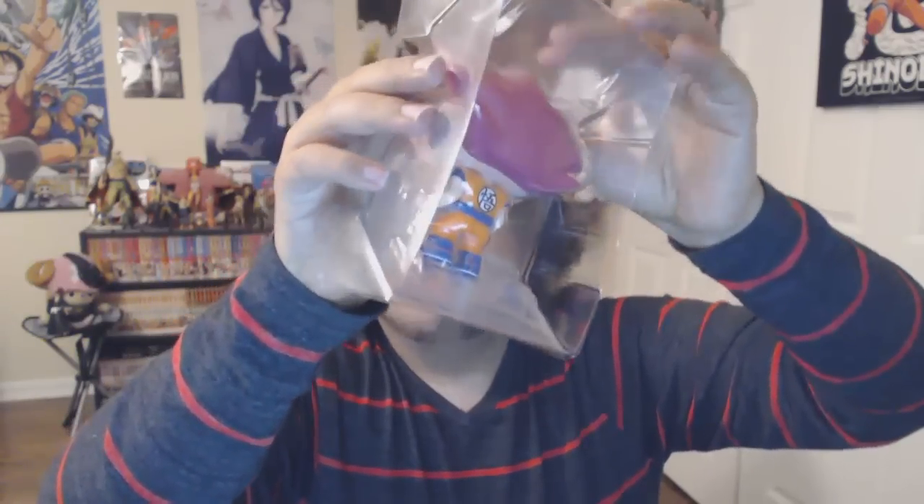Okay, we got this — bam — take it out, careful. All right, we got it out. Get off the plastic, make sure we do it nice and safe — bam.